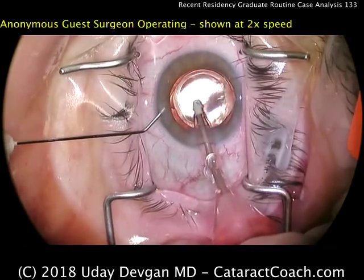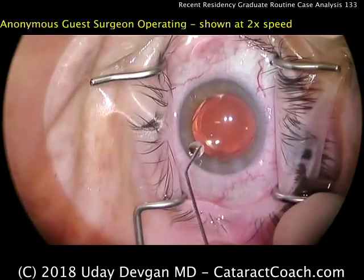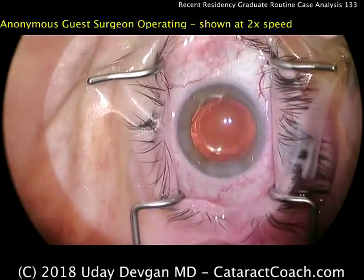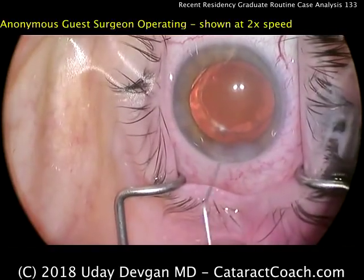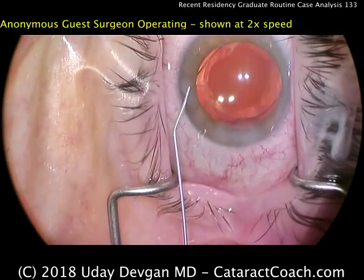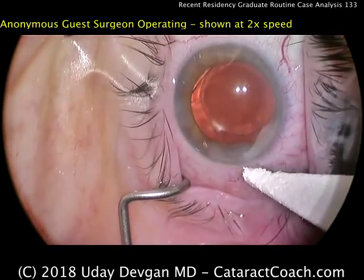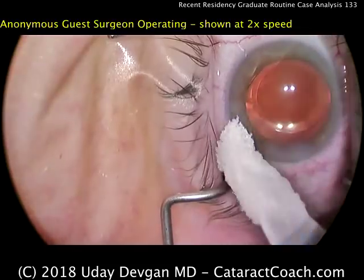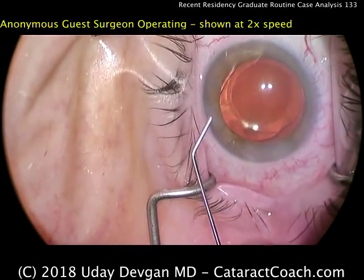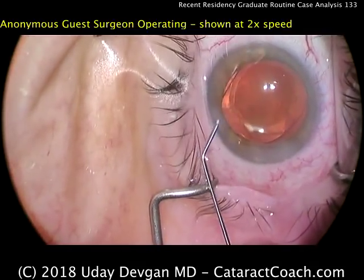Preventing the anterior chamber from collapsing by injecting balanced salt solution. Time for hydration of the main incision. So all in all, this is a beautiful surgery — this young doctor is doing great, and I anticipate it will only get better in the future. For this level of training, which is probably only a few hundred cases of experience, I think this was certainly an A-quality surgery. Congratulations to this young doctor — and you too can submit your video anonymously at CataractCoach.com.